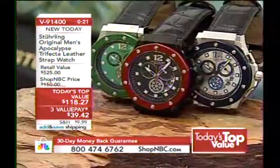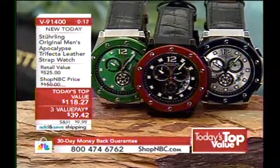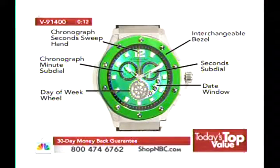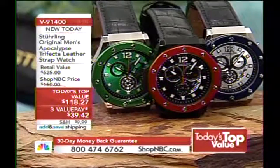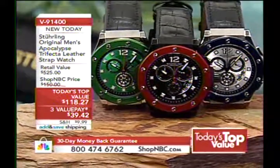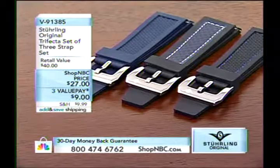I want to show you the item number for those straps — very important if you want the interchangeability of changing bezels and straps. The movement inside is the ISA 8172, so you have a day and date, smoothly sweeping chronograph.